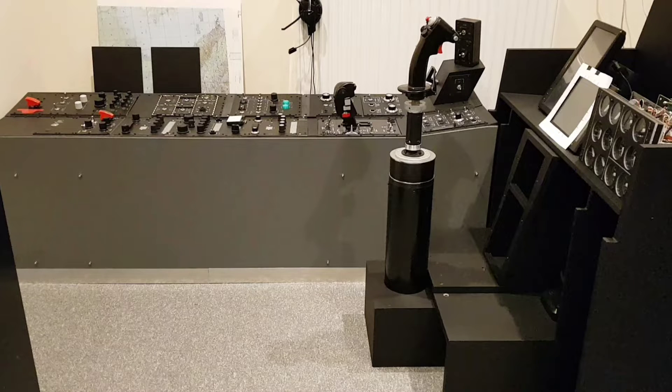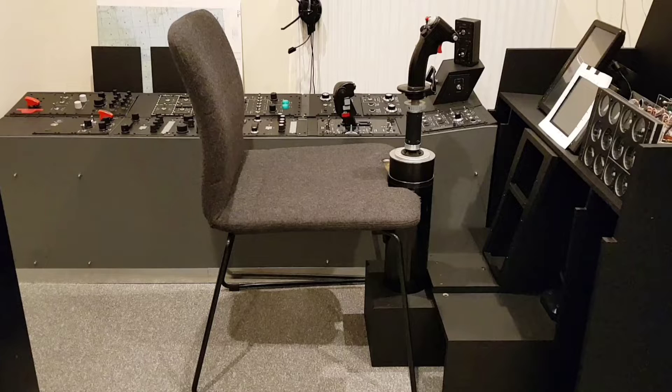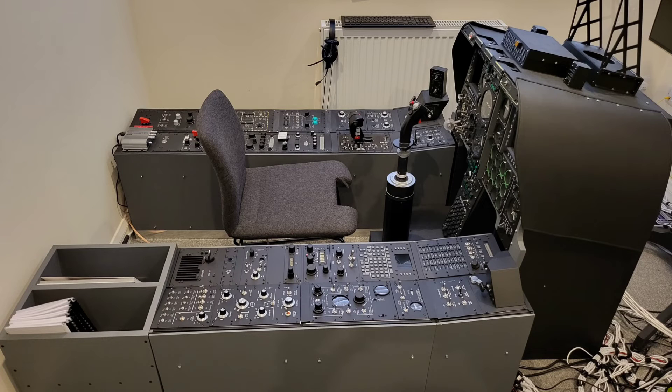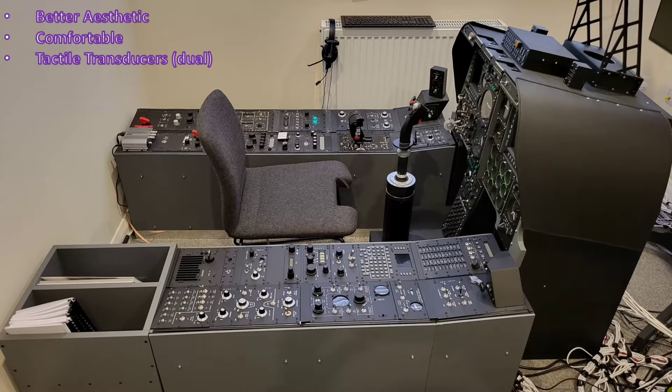Having had the temporary flight seat from the get-go and living with it through all the stages of the build over the last few years, it's given me a good amount of time to reflect on what I'd want in the permanent flight seat. I'm looking for an aesthetic far more in keeping with an ACES 2 style ejection seat, a high degree of comfort — the current seat is really uncomfortable after even a short time — and two tactile transducers for a greater degree of vibration fed through from the simulation.